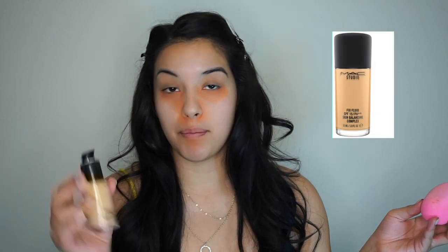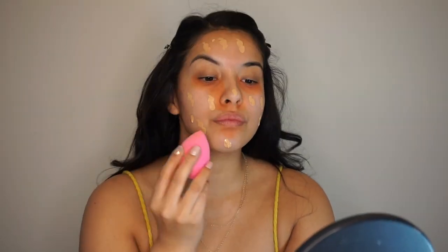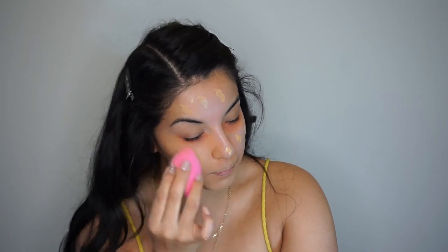I'm going to go ahead and spray my Beauty Blender with Fix Plus, and pump two pumps of my Studio Fix foundation. Now that the foundation is buffed into my skin, it's okay if you don't cover all the orange — we are still going to apply concealer next, so it's not a big deal.